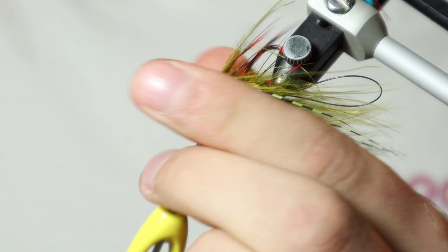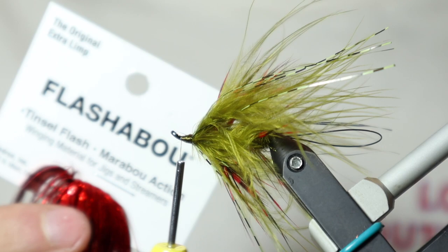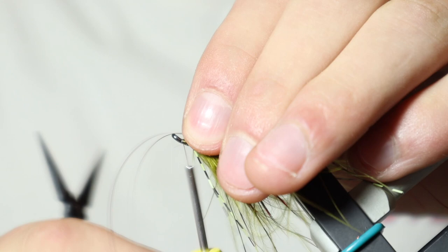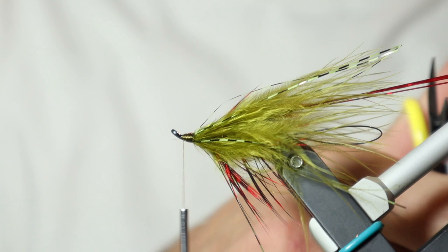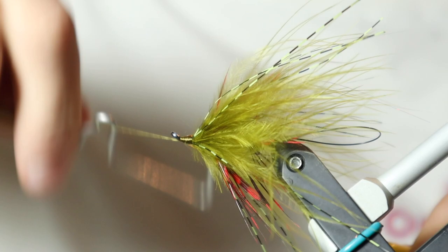Now that we have both of our collars tied in, come in with two strands of holographic flashabou. Tie these in here, double them over, and just make sure they're nice and secure on that shank. I'll trim these a bit longer than everything else so they'll actually fold back onto that hook. Now we're ready for our whip finish — do about four or five turns and cut off our thread.